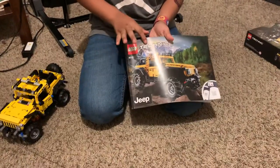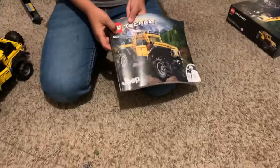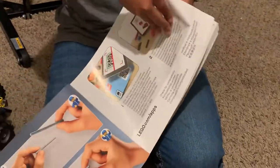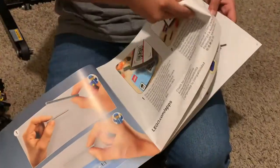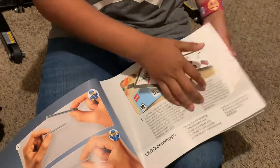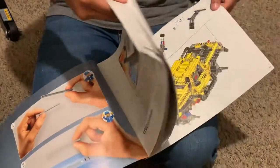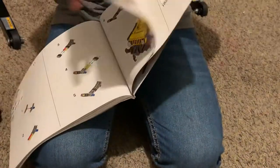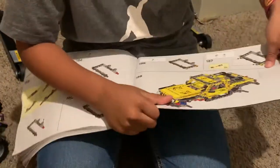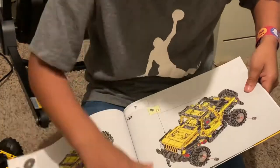Lego Technic Jeep 42122. Here is number two, and here is the next page. There is the last page — page 1 to 117.